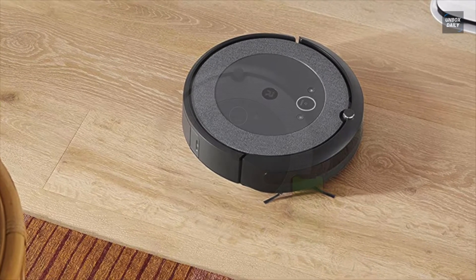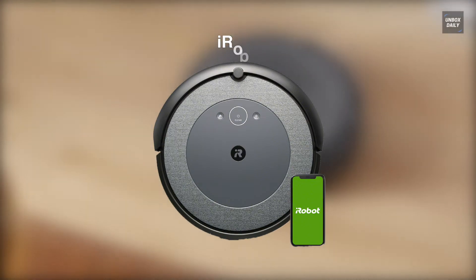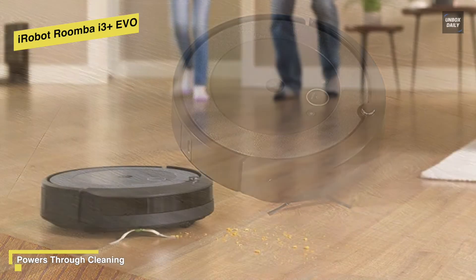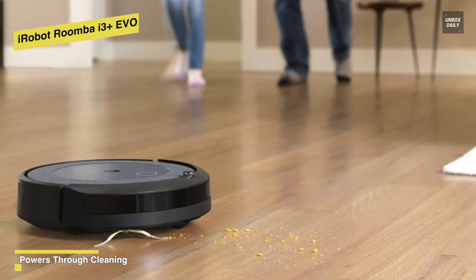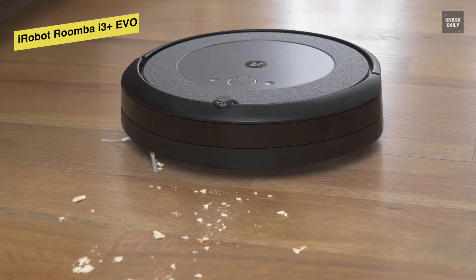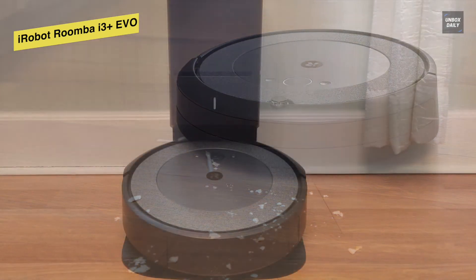iRobot Roomba i3 Plus Evo. This vacuum offers the best balance of performance, features, and value. It can learn your home and creates an Imprint Smart Map so you can direct it to clean any room you want. It cleans intelligently in straight lines back and forth to thoroughly clean your floors while navigating around furniture.